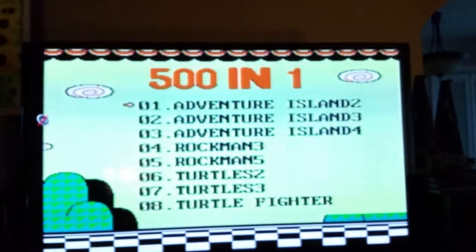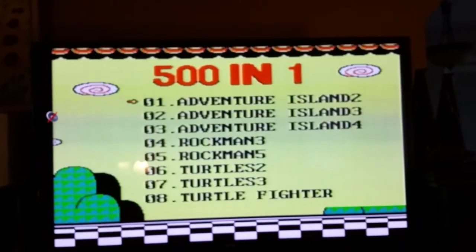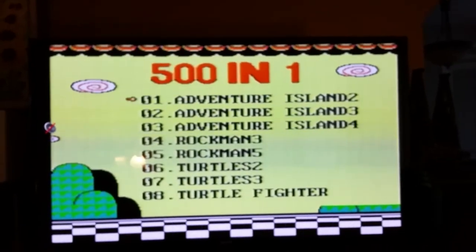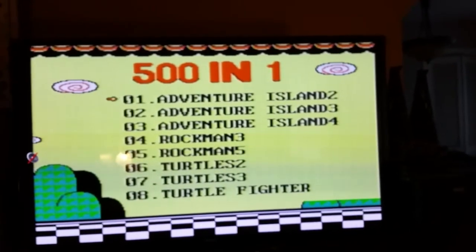And you plug it in, and you see this — it's exactly what I told you it is. It's a 501 system-on-a-chip plug-and-play Nintendo. Yeah, the same stuff you used to get for like $20 back a few years ago. They basically put it in a little box like this.